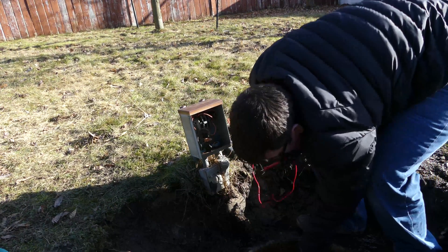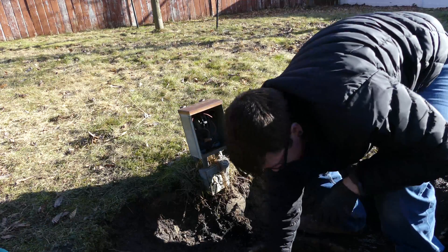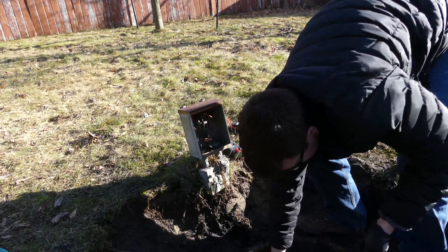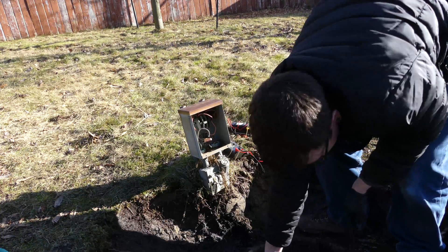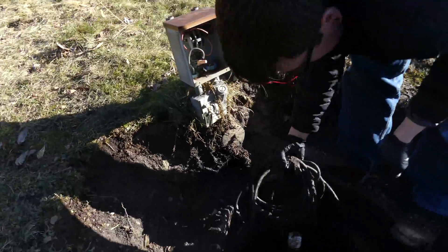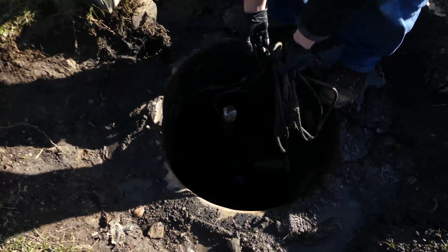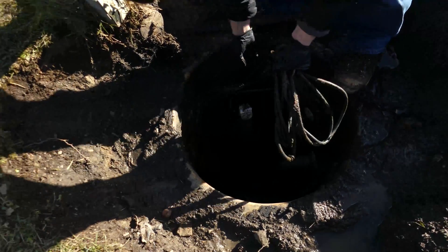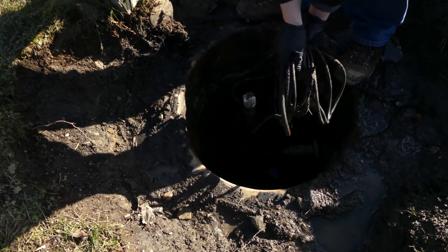Now we've got two floats — or one, let's see. We've got a pump float, and it looks like we've got an extra wire that's capped off. That might be from an old float.